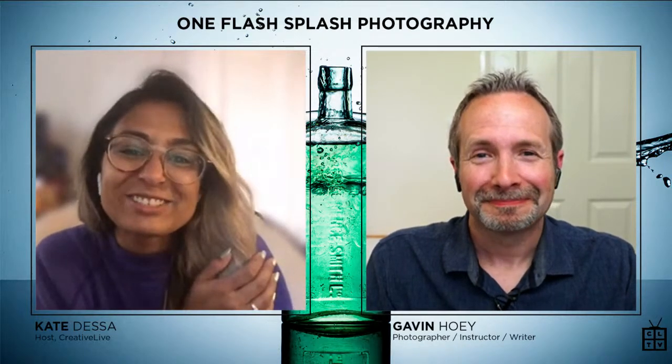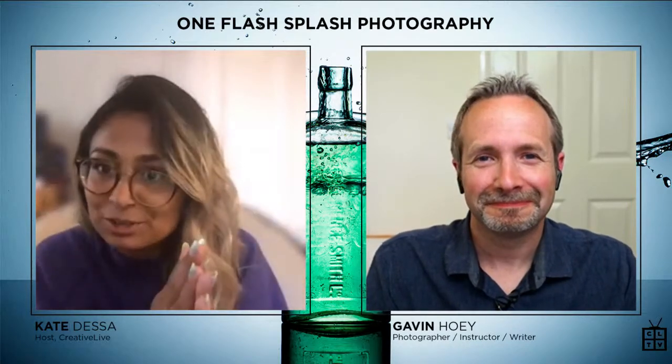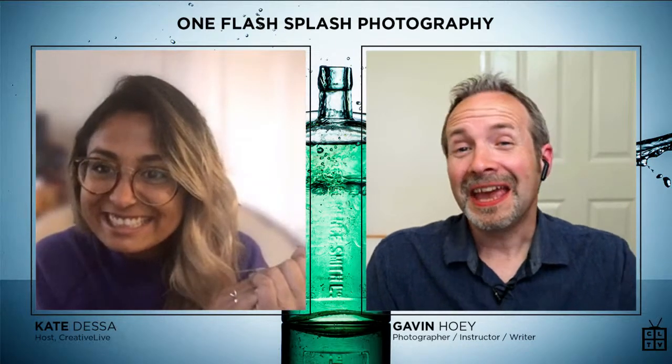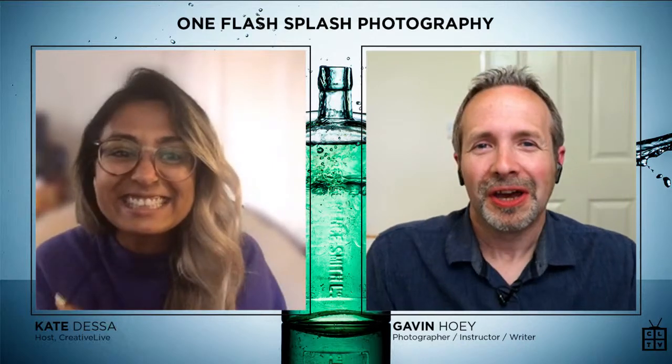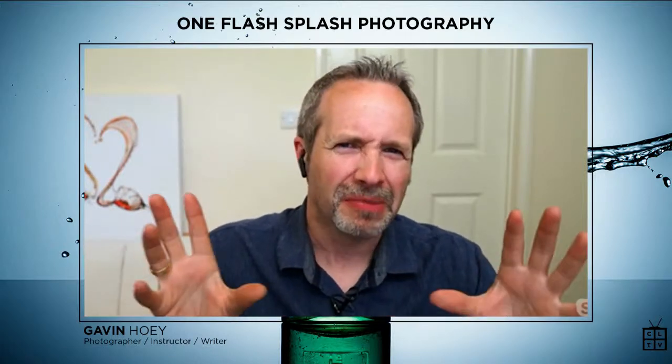Welcome everybody to the stream. Gavin, tell us a little bit about why you wanted to create this class. Well, we've been locked down pretty much everywhere else, I guess. One of the things I normally do — I'm normally a portrait photographer, that's kind of my comfort zone. But I have a little sideline, another little thing I've liked to do over the years, and it's been involving one of my passions, which is flash.